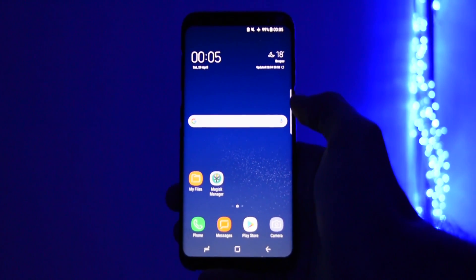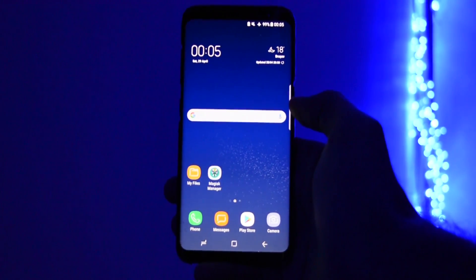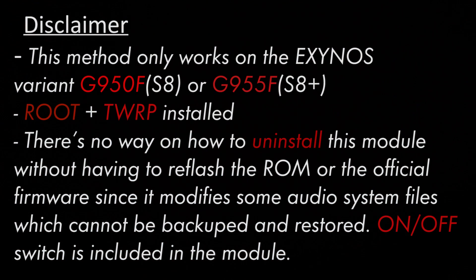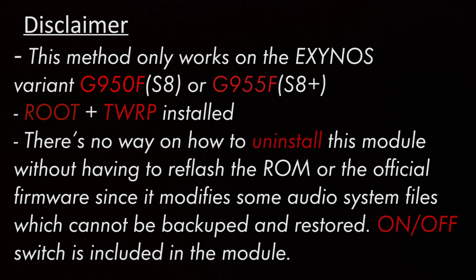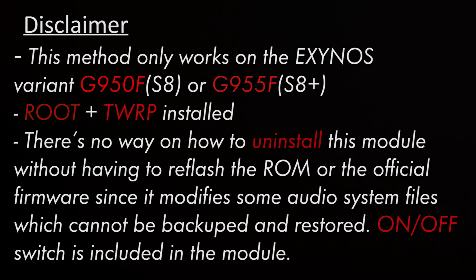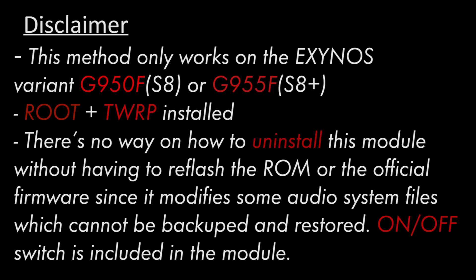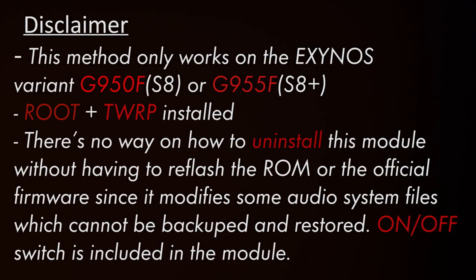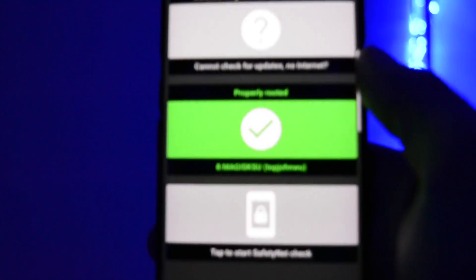Before we get into this, there's an important disclaimer. This method only works on the Exynos variant of the Galaxy S8, meaning you can only install it on the G950F or G955F, since only Exynos chipsets have root and TWRP available for now.